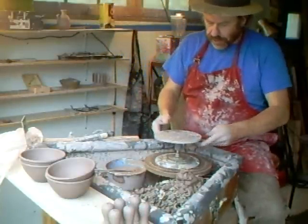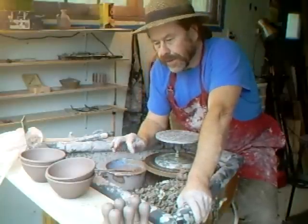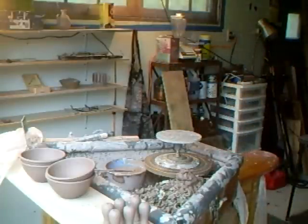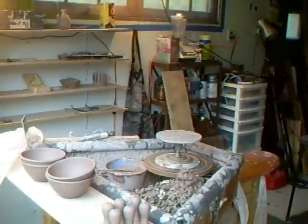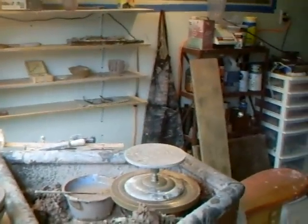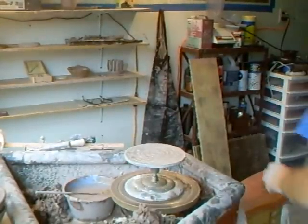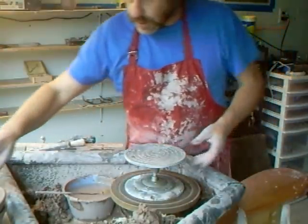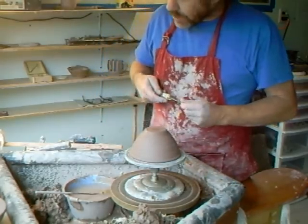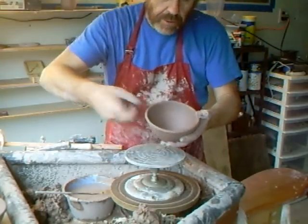Jennifer said to me — we were in a store — she said, "See this here, we could make that out of clay." And I said, "Yeah, you're right, let's do it." So, the idea was to make a small hand-held colander with holes in it.